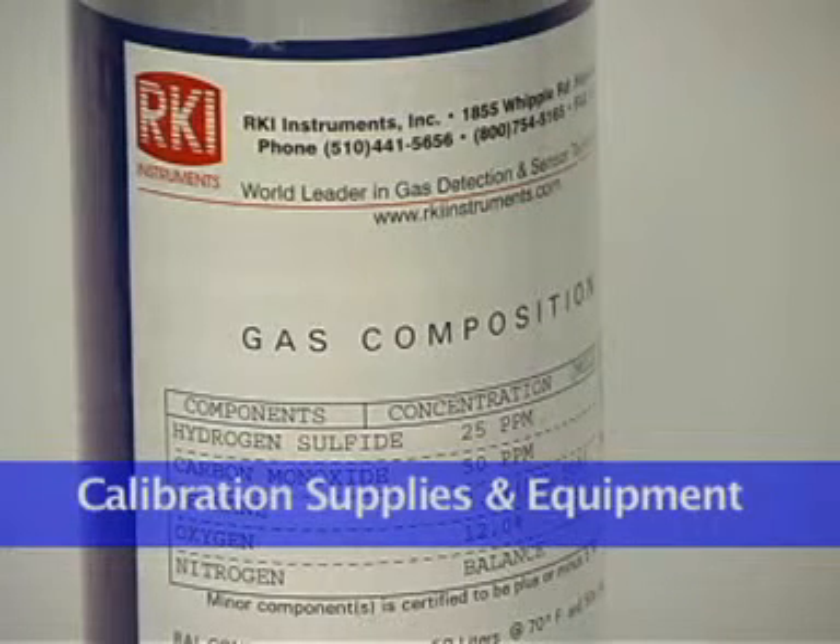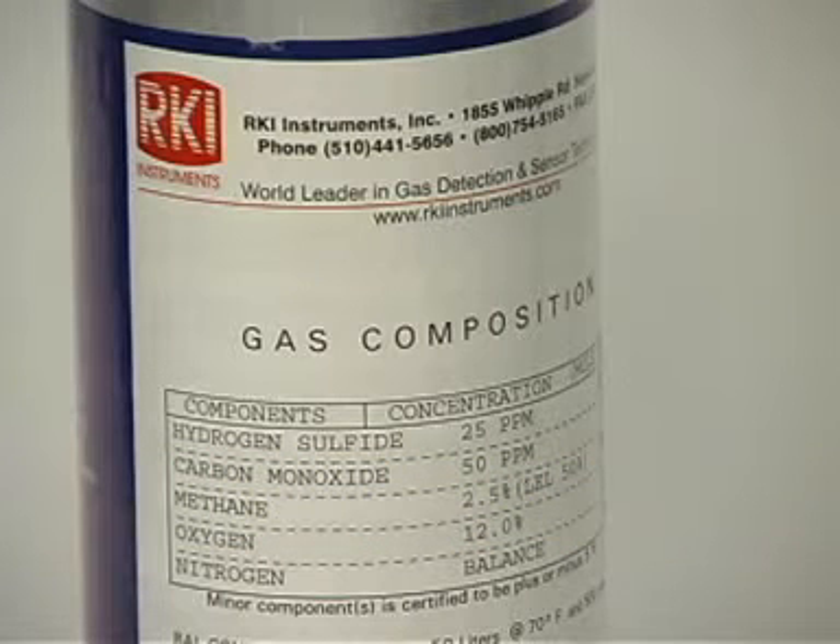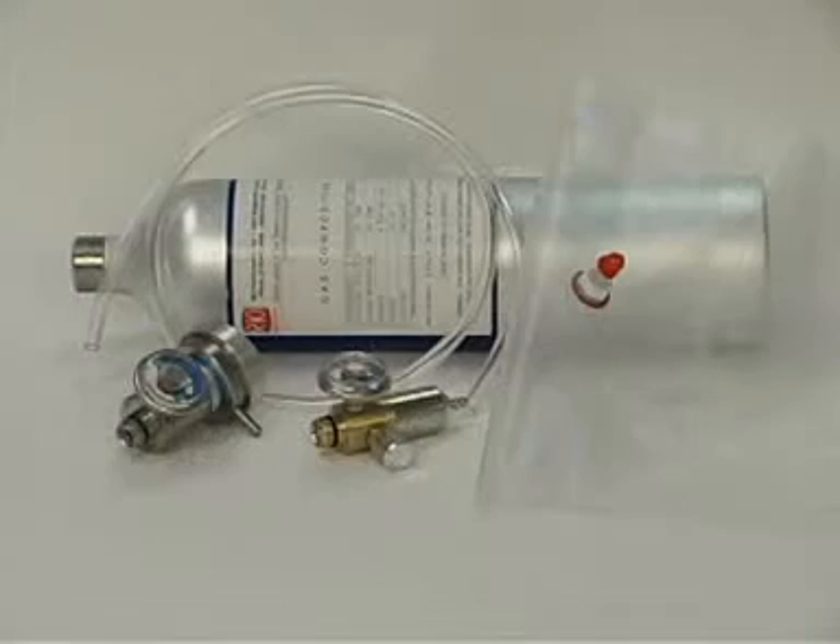To calibrate an Eagle, you will need a known calibration sample of the appropriate combustible or toxic gases. These samples should have concentrations in approximately the middle of the range of detection. RKI offers a 4-in-1 calibration gas cylinder to automatically adjust all of the sensors at the same time for the standard 4-gas Eagle. You will also need tubing, a demand flow regulator, or a dispensing valve and gas bag to provide adequate sample gas flow. Utilizing the demand flow regulator and RKI 4-in-1 cylinder is the most efficient procedure and is the equipment used in this training.